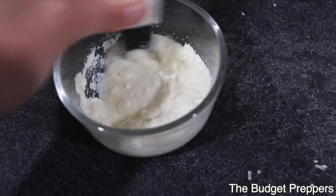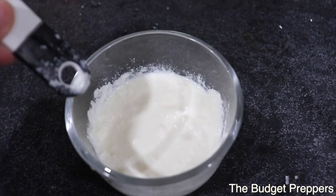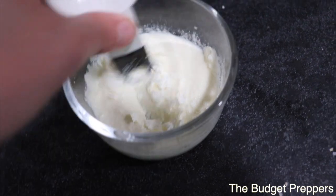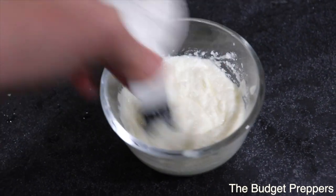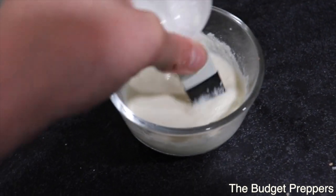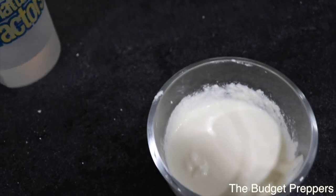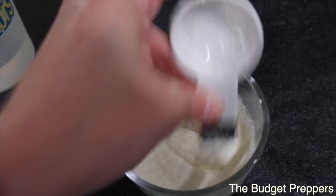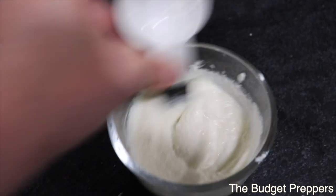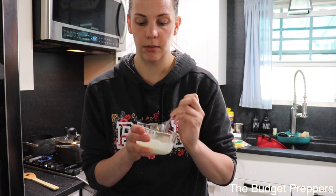I'm just going to use the bottom of this and start stirring it up. That looks a little bit more runny than I'd like, so I'm going to add half a tablespoon more of the powder. I should have probably started mixing it in right away. That looks pretty close to sour cream — maybe just a little bit more powder. The final verdict is it definitely reconstituted perfectly. Whether or not this works comes down to taste, because texture-wise it reconstituted perfectly.